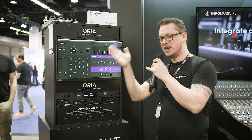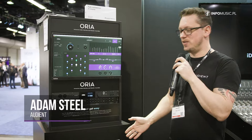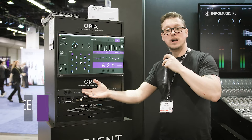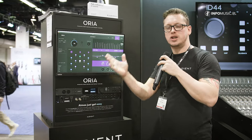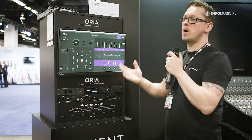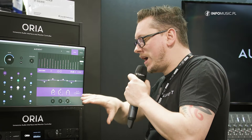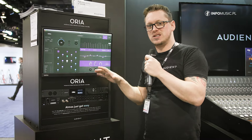Hi everyone, I'm Adam from Audient and this is Aurea. This is our new baby and this is the world's first Atmos immersive audio interface and monitor controller. We are super proud of it. There are solutions out there that do this kind of thing, but we designed this from the ground up to be dedicated to immersive mixing.